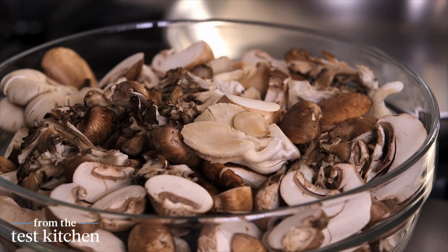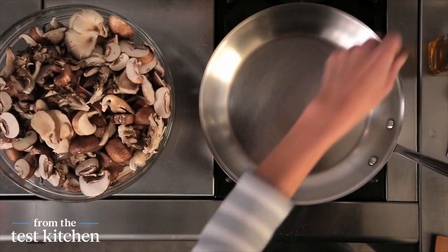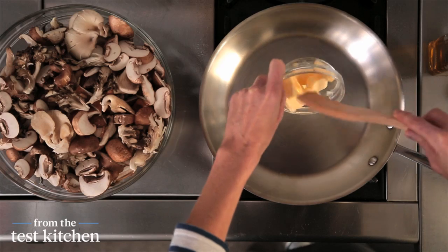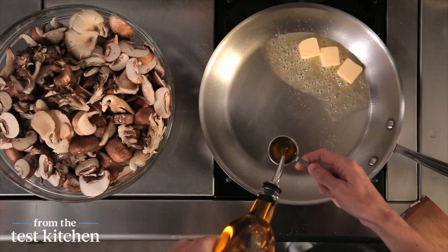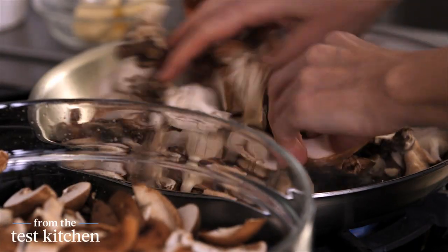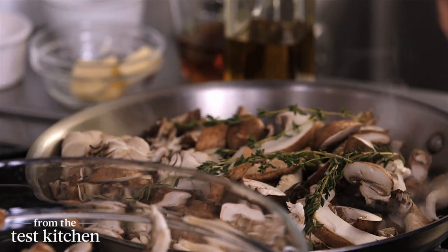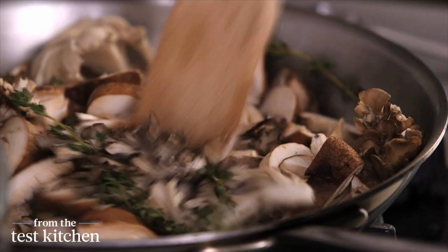The next step is to make the mushrooms to accompany the beef wellington packets. I have three pounds of mixed wild mushrooms and I'm going to cook them in batches. I have a large skillet heating over medium high — I'm going to put in three tablespoons of butter and a tablespoon and a half of olive oil, then add the mushrooms and a few sprigs of fresh thyme. Fresh thyme and mushrooms are so great together and this will really perfume them as they cook. They'll take about 15 minutes to cook down and get a little golden brown.